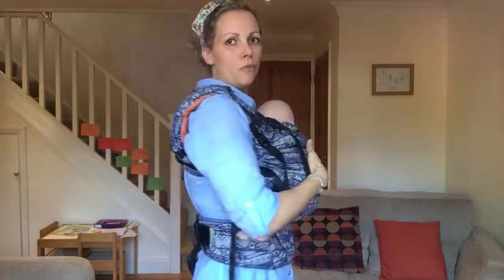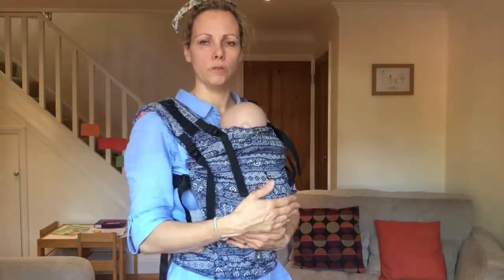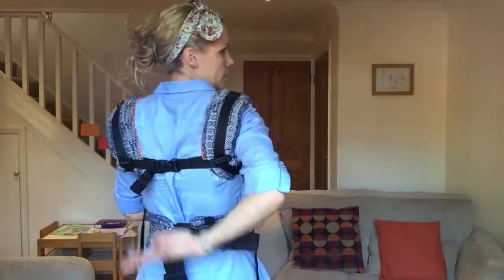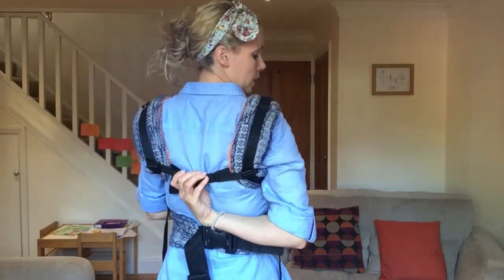Then check your comfort — if you're comfy, you're all good to go. To get baby back out again, I find the easiest way for me is to reach up and unclip that.